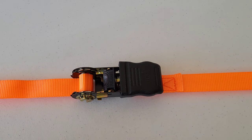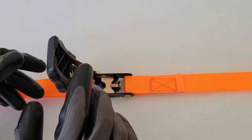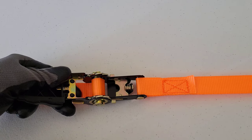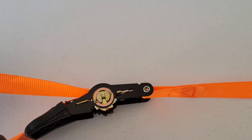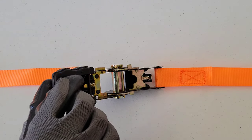When you're ready to release the tie down strap, there's a release button right here. Push down on that and lift up on the ratcheting handle while pushing down on the release button, and eventually the tie down strap will come loose. Then you can just pull the tie down strap through to get it all the way out.